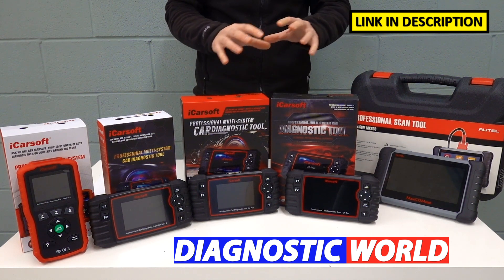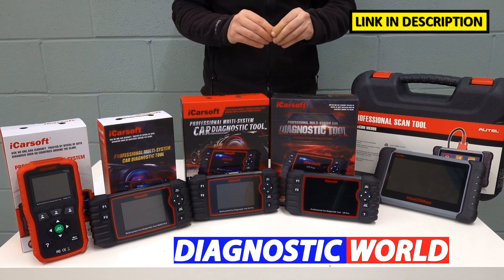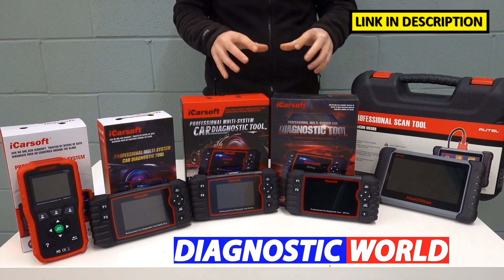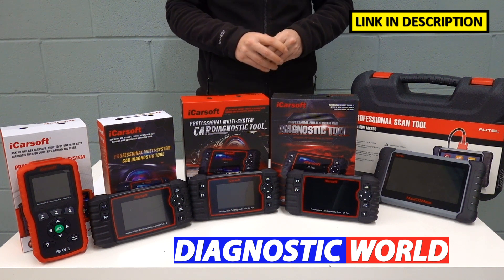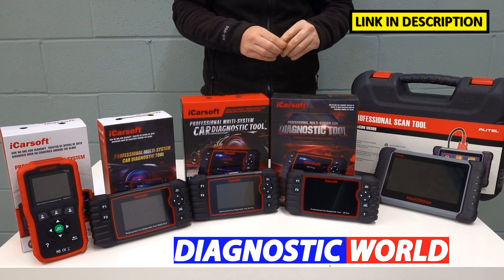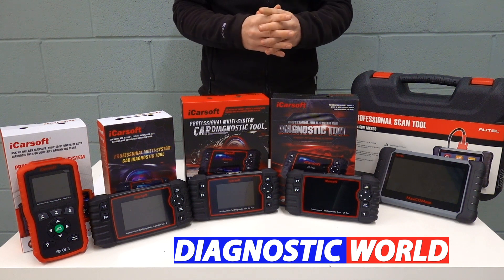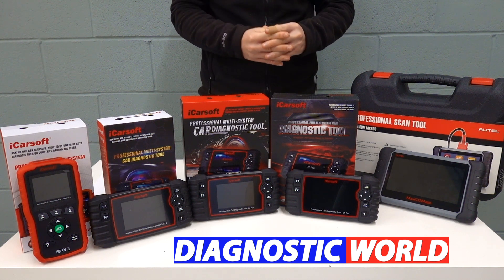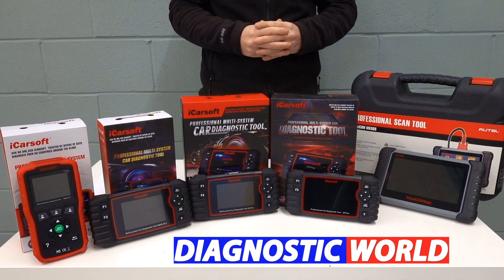Remember, links to all of these kits are in the description and in the pinned comments section, so follow those links if you want to make sure you're getting genuine and official products. If you have any questions, I'll put the email address to Diagnostic World in the description below this video. Thanks for watching, I hope you found it helpful and have taken some value from this. If you have, please give it a thumbs up. I'll see you next time.